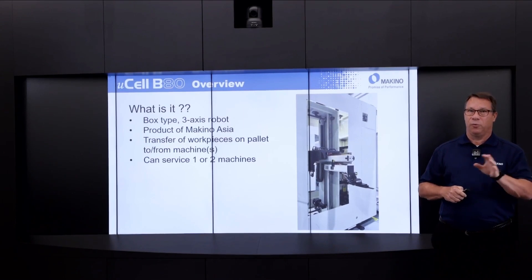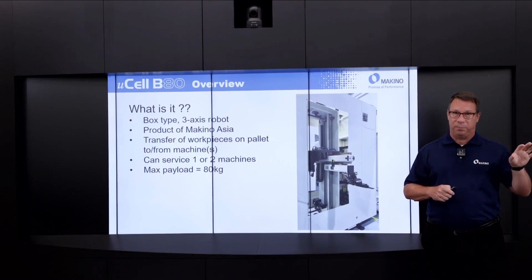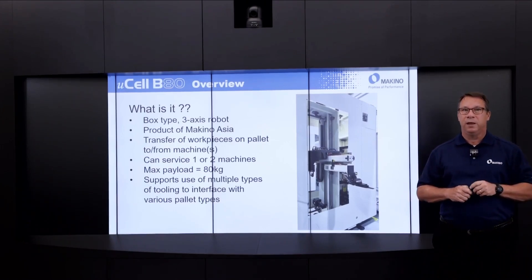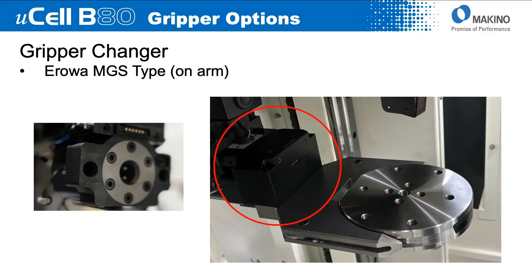The B80 can service either one or two machines, with a max payload of 80 kilograms for each of the pallet-workpiece combinations it's sending to or from the machine. It supports the use of multiple types of end-of-arm tooling to interface with a variety of different pallet types. What I'm showing here is the setup we will have at IMTS — the EROWA ITS 148 pallet with a gripper. The gripper in the B80 does come standard with a gripper changer, so you could use multiple different gripper types within the B80 to handle a variety of pallet types.